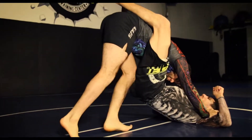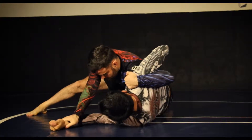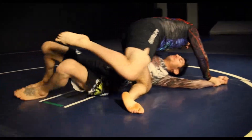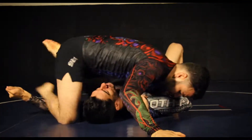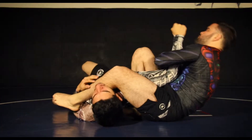Standing knee pass to quarter guard. After quarter guard, we mule kick, stapling the hand with our knee. Then we windshield wipe, picking him up off the mat, pivoting him to the other side to finish the far side arm bar.